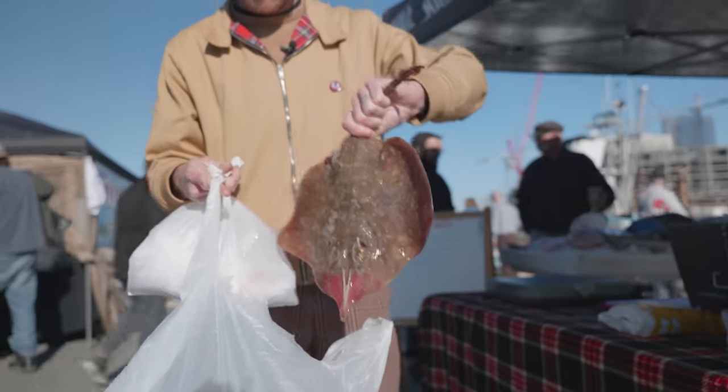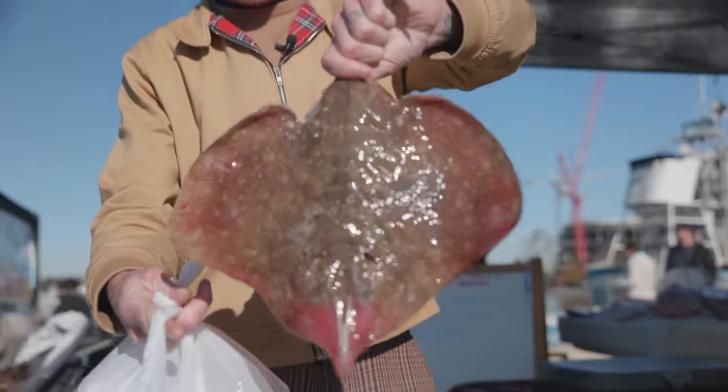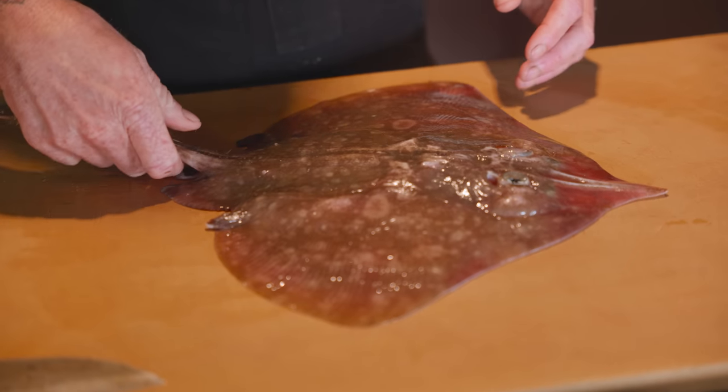The first thing you're going to notice when you go buy a fresh skate is that it's pretty slimy. What we did with this one is we cleaned the slime off with kosher salt, and that got it to where it is here. I think that salt also helps extract a little bit of that ammonia.